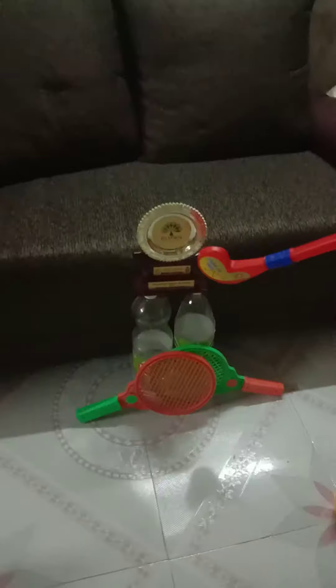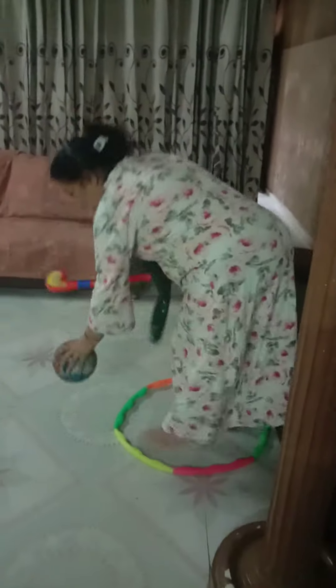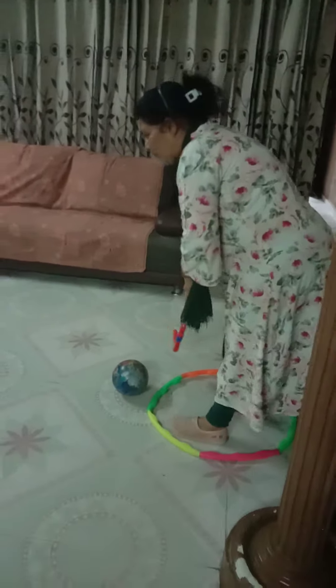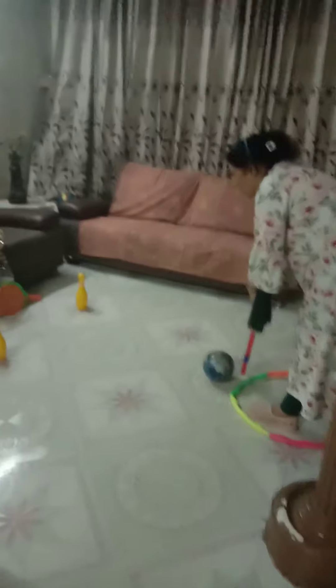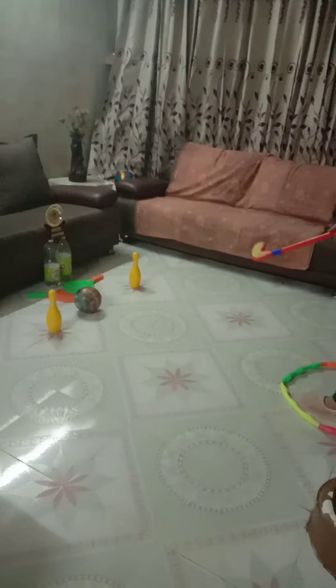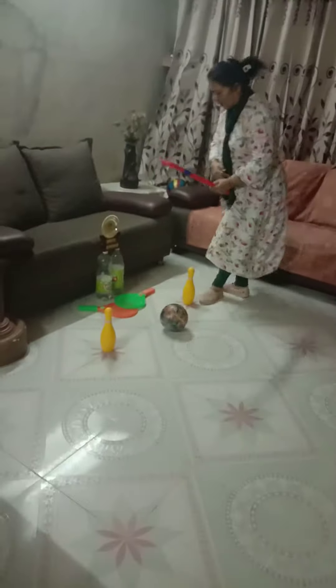What you have to do is stand inside the circle, place the ball outside the circle, and fix your target. After fixing your target, you have to hit on that target — like this. Now I will show you again how I have done it.